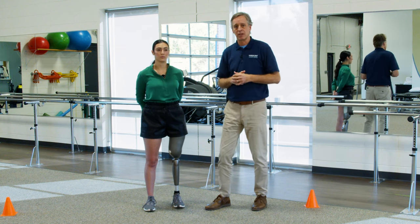Thanks for watching and we hope you found this helpful. This video is part of a series on prosthetic interventions ranging from managing the residual limb after amputation to running with a prosthesis. We encourage you to view our other videos in this series and share them as well. Click the link in the corner to subscribe and let us know what you think in the comment section below.